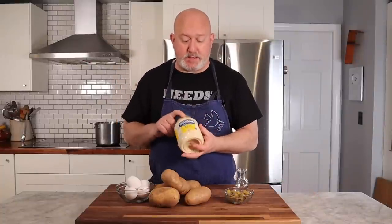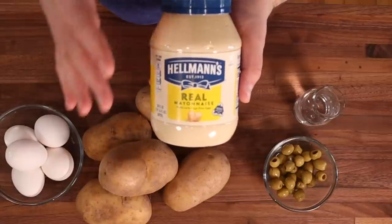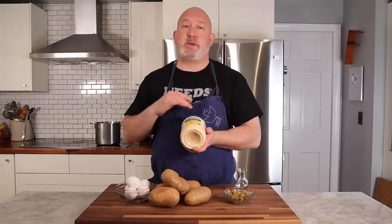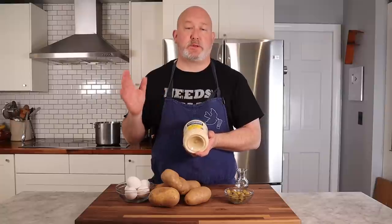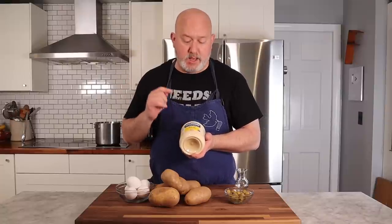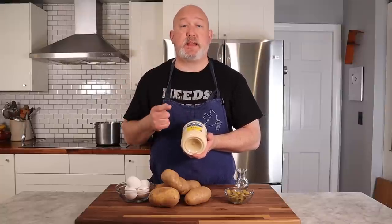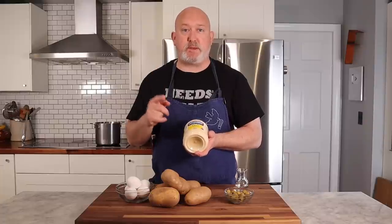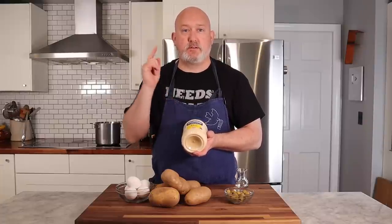I like Hellman's prepared mayonnaise. This is the standard or the staple for where I live. There are people in other places of the country and other places of the world where this isn't the standard. I like Hellman's — use whatever mayonnaise makes you happy. Just don't use Miracle Whip because Miracle Whip is trash. Fight me.